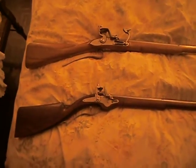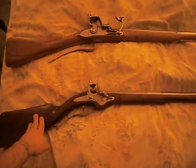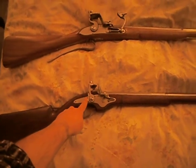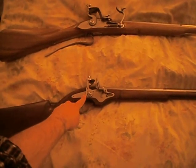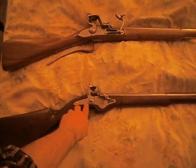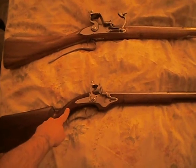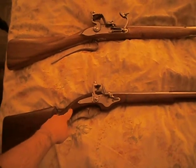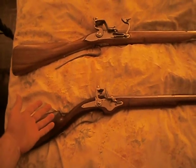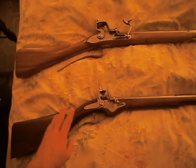The first here is an early style flint variant called the dog lock. Why? Because of this little piece right here holding the cock, that is called the dog. As you can see, the lock plate looks like something similar from my wheel lock. In some cases, they actually replaced the wheel lock — if the wheel mechanism had broken — with a simpler flintlock type, and some of them were purposely built like that.